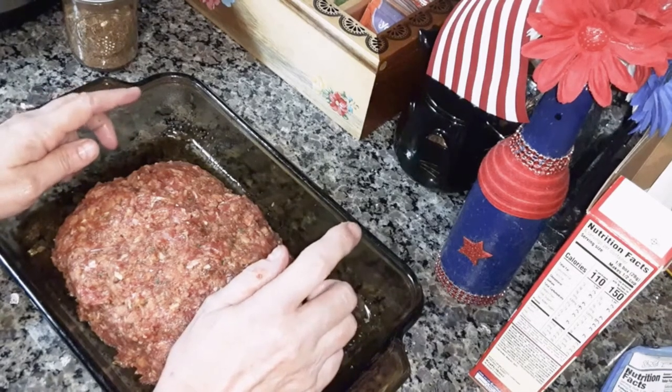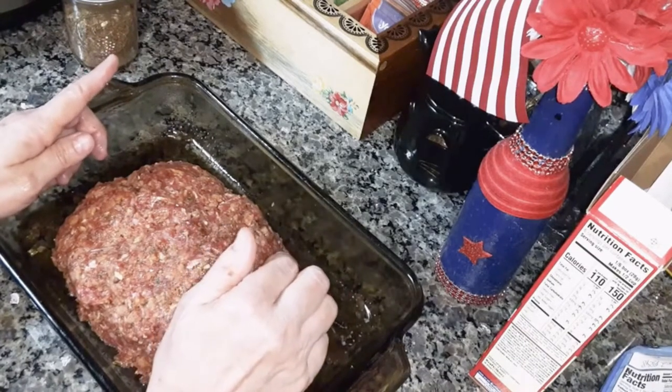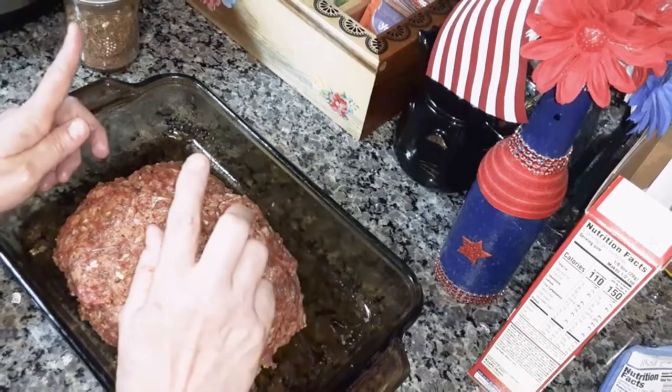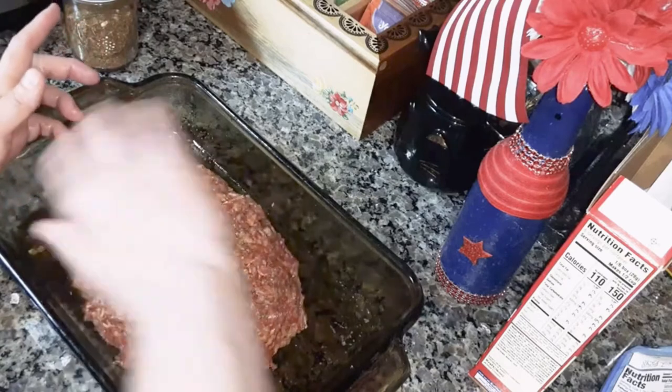Now Dolores put hers in a loaf pan and she sprayed it. I will put the link to her video in the description. But I'm making mine like this.